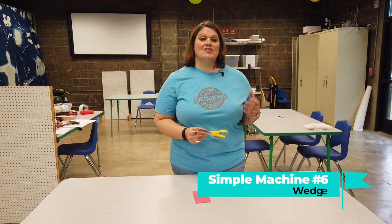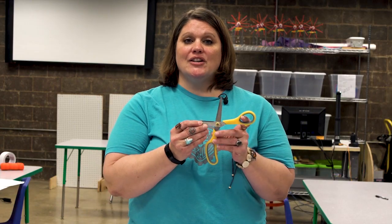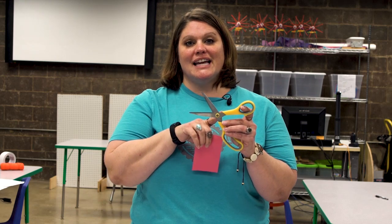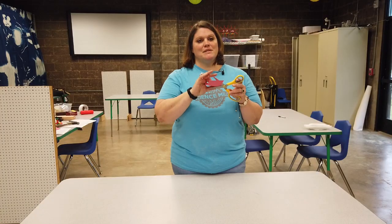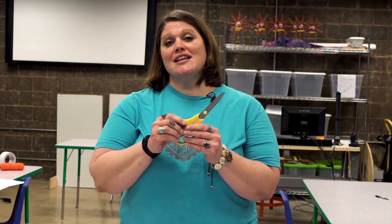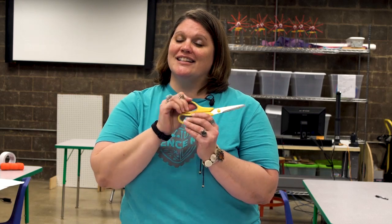Finally, we have the wedge. This is one simple machine not used in the Incredible Ball Machine. A wedge is a triangular shape with a thicker side that tapers to a smaller point. Wedges are often used to split things apart. Force is applied to the thick end and gets directed downwards to the point and out into the object it is resting on. When you put two or more simple machines together, that creates a complex machine. Like the ball machine, scissors are a complex machine — they are two wedges put together.